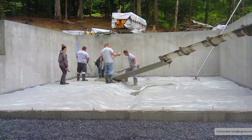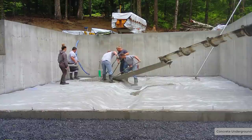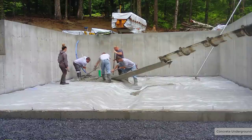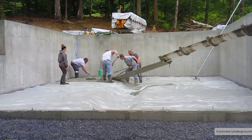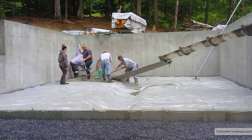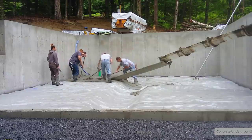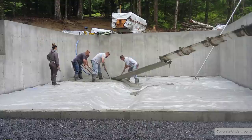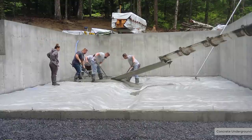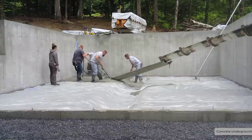Hey everybody, Mike here. In this video we're pouring a basement floor for a house foundation. This is a 40 by 26 house and we're pouring a 4 inch thick concrete floor inside the basement. It's actually what they call a walkout basement or a daylight basement. It's got this front wall here that is right at grade, and they actually live on a lake right here — pretty nice spot for a house.